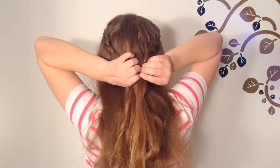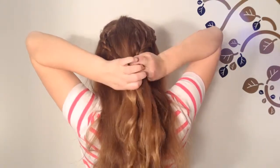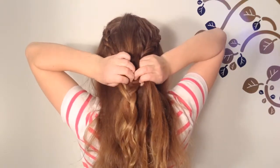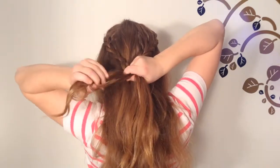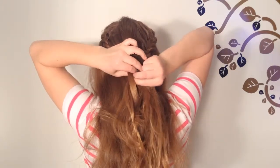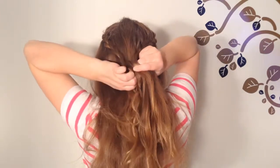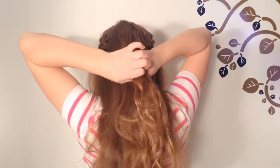Now remove the pin or elastic that was holding your braids together. Take a strand from the right braid and take a strand from the left braid and put them together as one strand. You are going to be making a three-strand braid, so make sure it's equal.